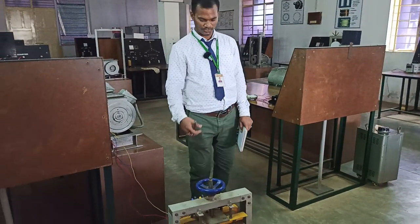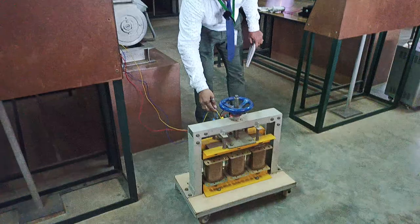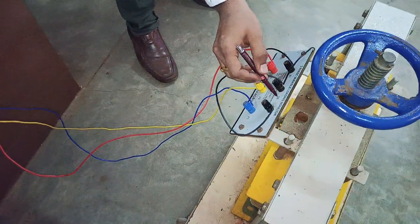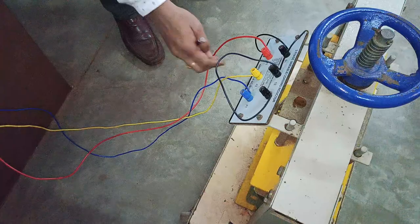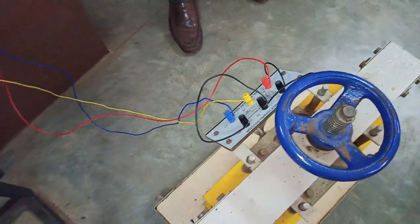Welcome back to our channel. Today we are going to demonstrate how to connect an inductive load. This is a three-phase variac loading inductor, and the rating of this inductive load is 5 amperes.